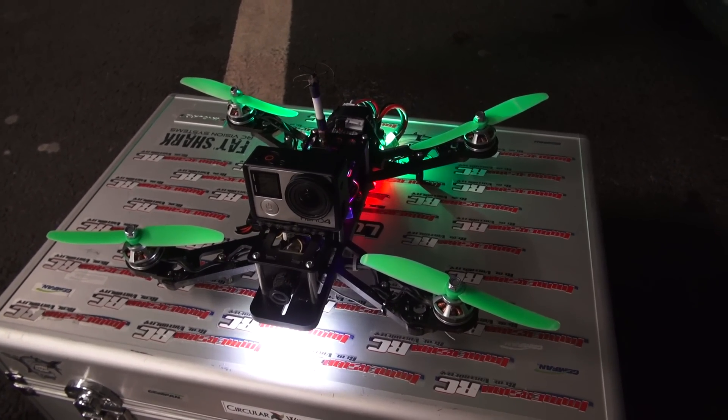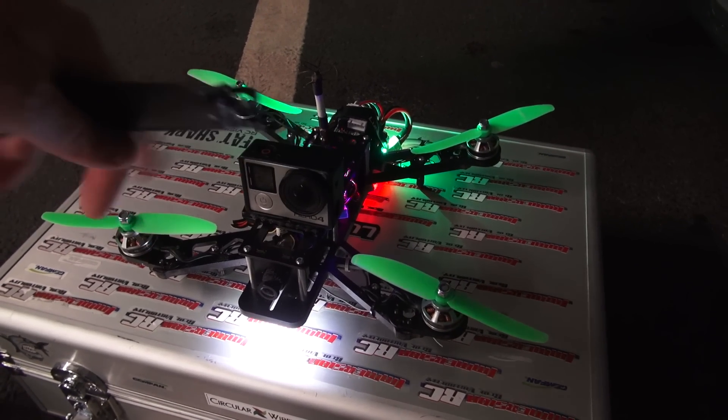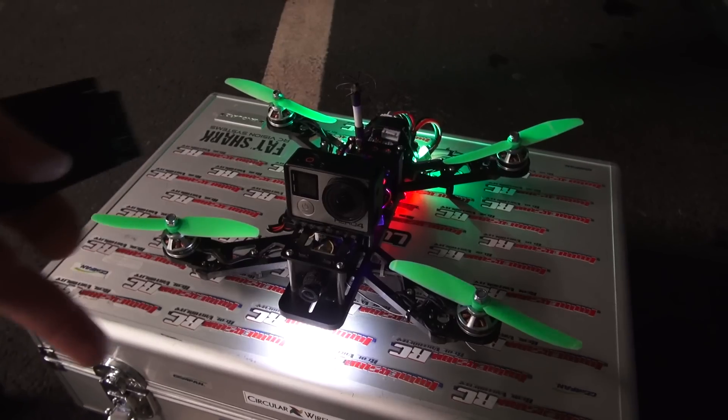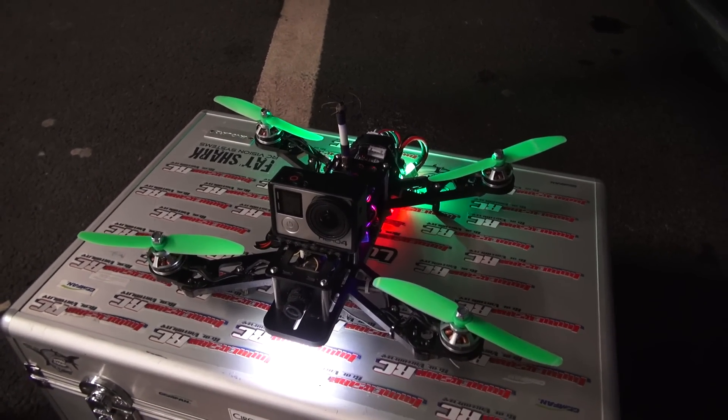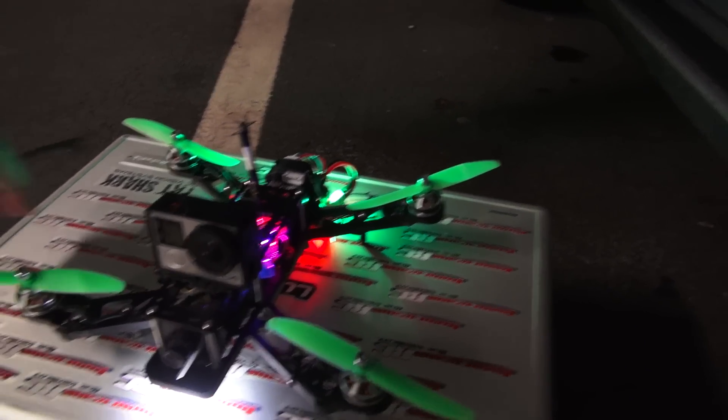Hey guys, so I'm just out flying the QAV250. I've been having a few problems with it flying along and yawing around, doing a 180 on me for no apparent reason. It's been doing this for a few weeks now and I'm finding it really annoying.